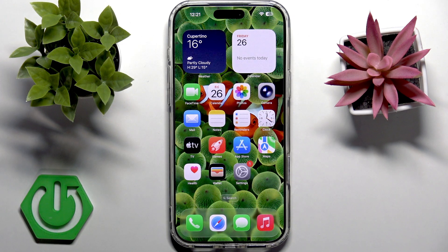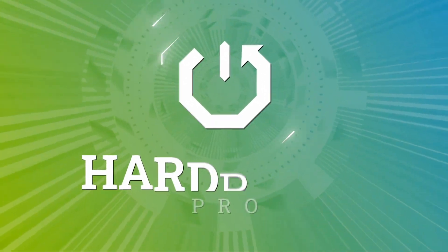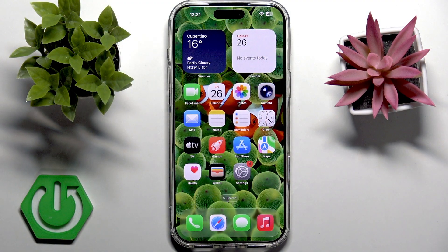Hello, welcome back to our channel. In this video let's try fixing iPhone 17 Pro Max not charging via USB-C or MagSafe. So if your iPhone 17 Pro Max is not charging, do not panic. Let's go step by step and figure out what is wrong, because most of the charging problems can be fixed at home.